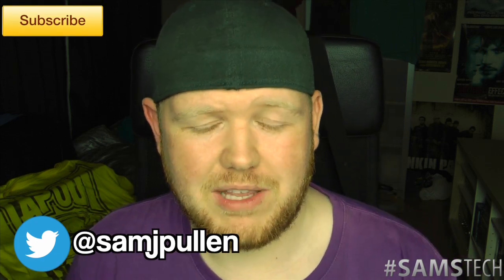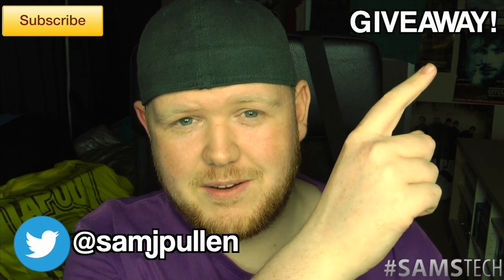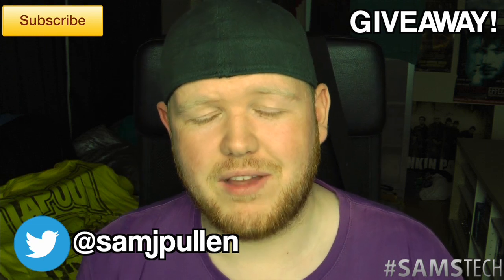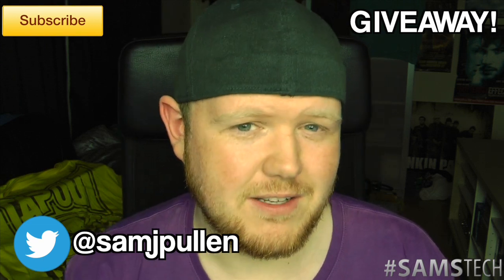Anyway people, thank you for watching. Hopefully we're back to normal for my next screen protector review or something similar. Hopefully my SD card doesn't corrupt next time. If you want to follow me on Twitter it's at SamJPullon. Don't forget to like this video — it's very much appreciated. Subscribe if you're not subscribed. And if you want to go to my giveaway video, click about there.